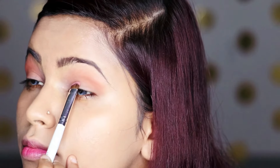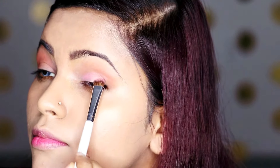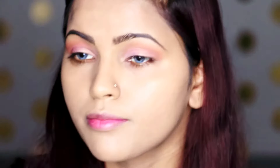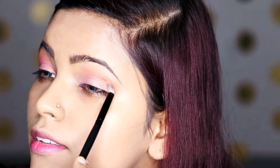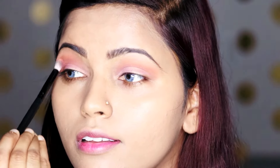Next I'm going to take the shade Just Peachy and put it as an all-over lid color. This is a very pretty color. I'm focusing it on the lower part of the lid, then taking the same fluffy blending brush and blending the crease with the eyeshadow I just applied.